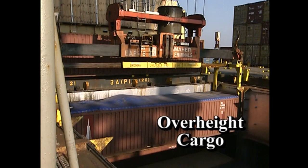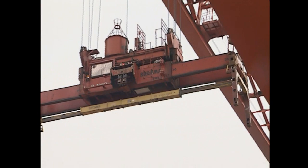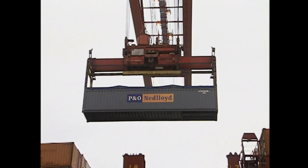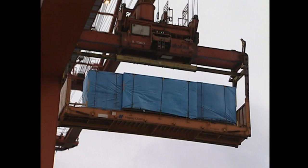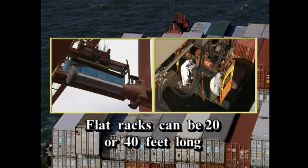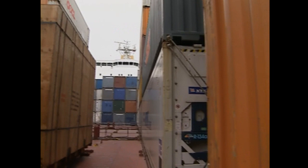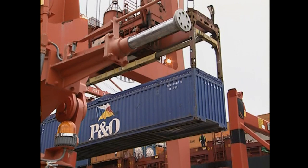Over-height cargo — cargo that sticks out from the top of an open-top container — requires special handling. When lifting over-height cargo, an attachment called an over-height spreader is needed. The procedures for attaching it vary depending on the equipment used, and your local training will teach you the specific procedures. Flat racks are also used for over-height cargo but may be used for transport of objects over eight feet wide as well. Flat racks can be 20 or 40 feet long and are secured to the deck just like any other container; however, containers may not be placed next to a flat rack on sides where the object protrudes into the adjacent area. Other containers requiring special placement include open tops, rag tops, platforms, half-height, and high-cube nine-foot-six-inch containers.